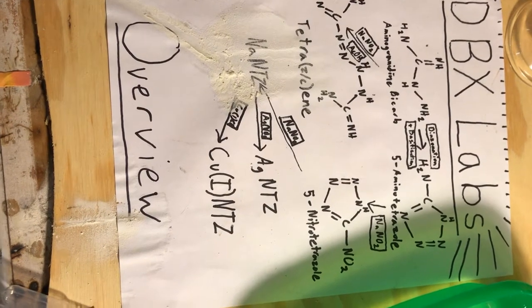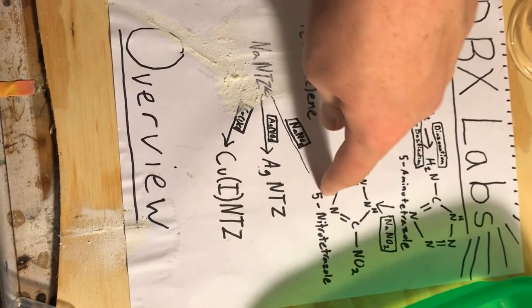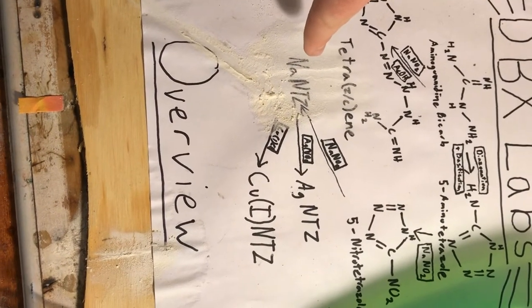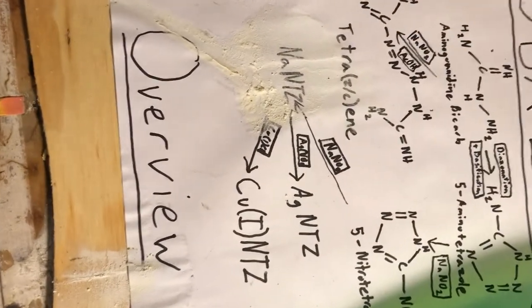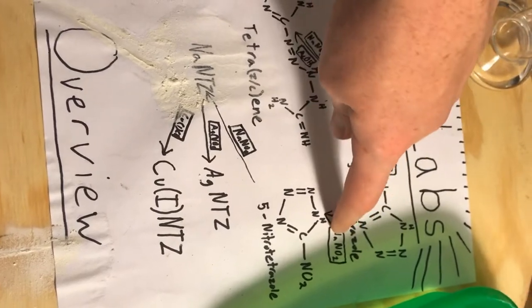In the next video we will convert the 5-amino tetrazole into 5-nitrotetrazole, and subsequently into sodium nitrotetrazolate (NaNT) through a one-step reaction with sodium azide at 65°C.